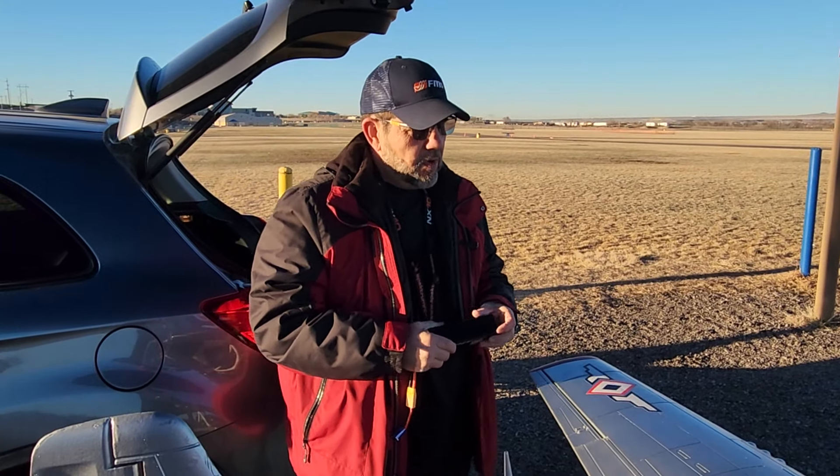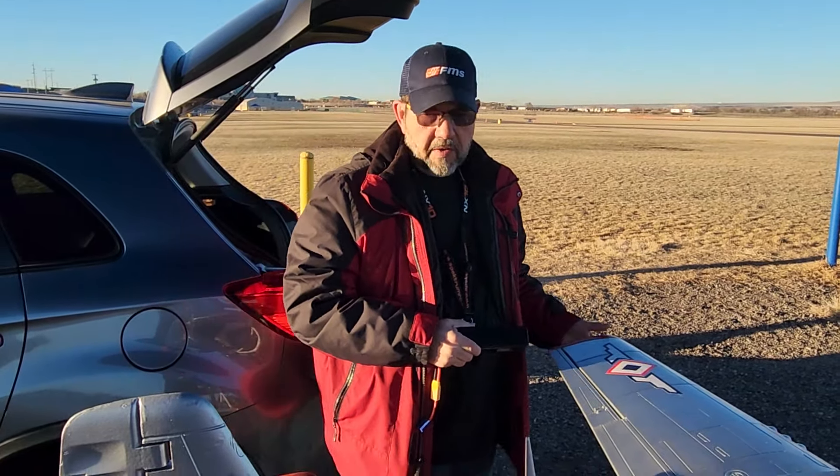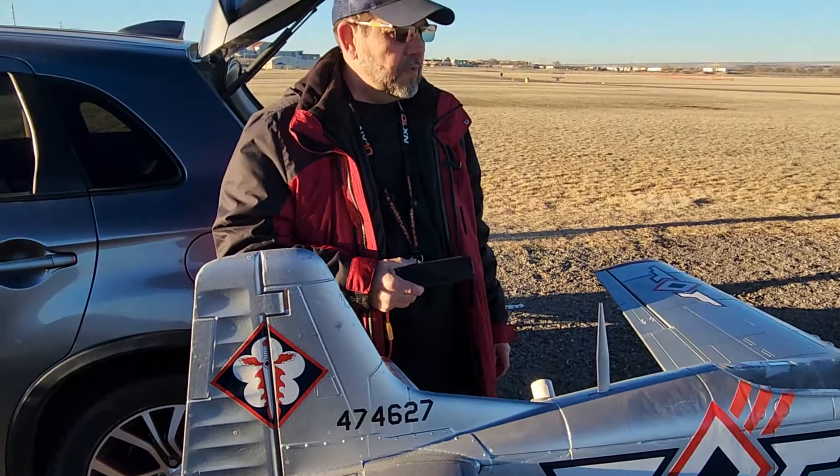Stars and Stripes RC at Bloomfist Park. We're out here with the 1700 millimeter FMS, with the re-scheme that me and Joe Ray did on it a long while back — the Shark of Zambalis. It's a Filipino Air Force scheme; they had some P-51s back in the 40s.